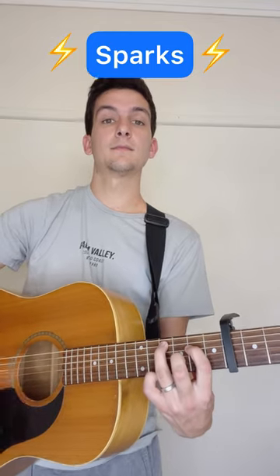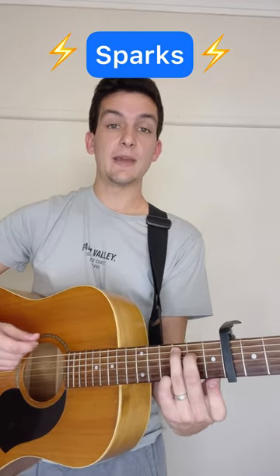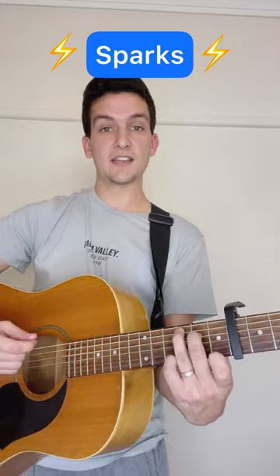Then to a C major seven — that's the third fret of the fifth string, second fret of the fourth.